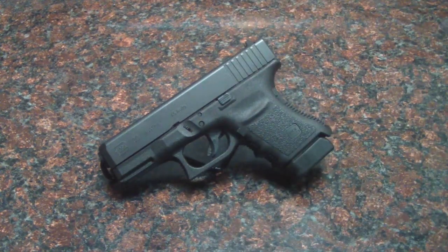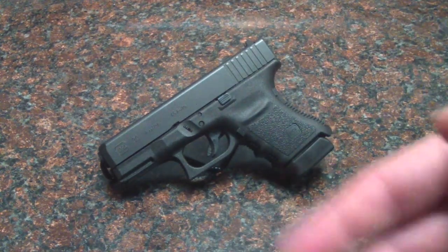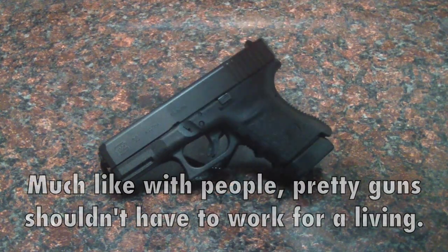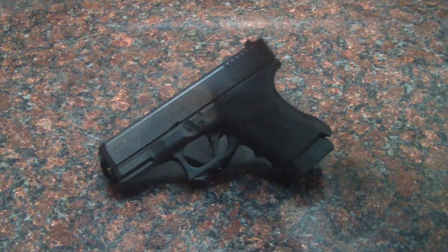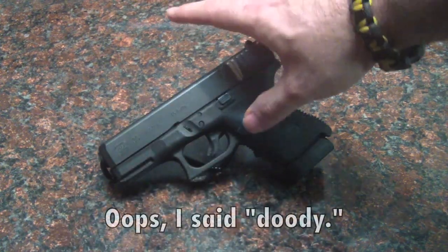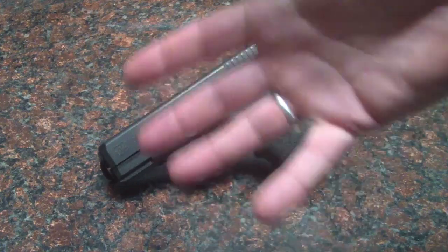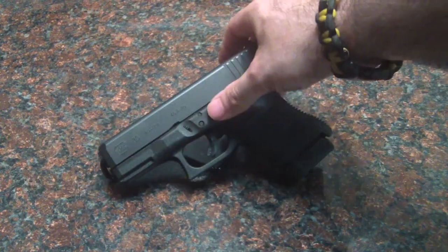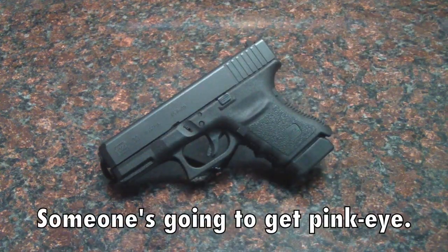I used to carry my 1911s, but I've gotten to where my nicer guns I just want to keep in the house. I don't want to take them somewhere where they're at risk of being damaged or confiscated. So I've separated my nice guns from my duty guns. It's a defense gun, so I went out and got the Glock 30.